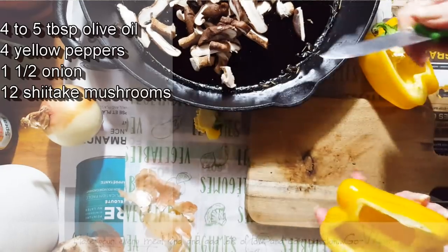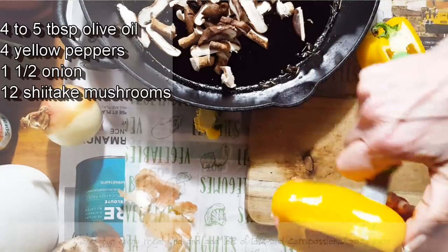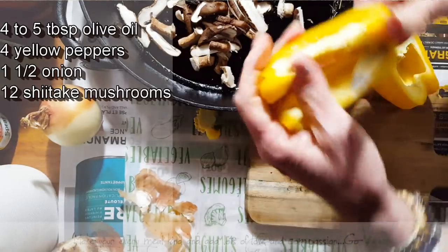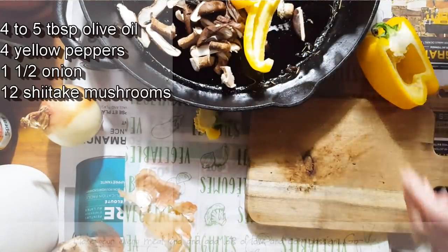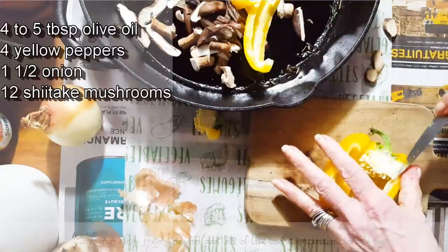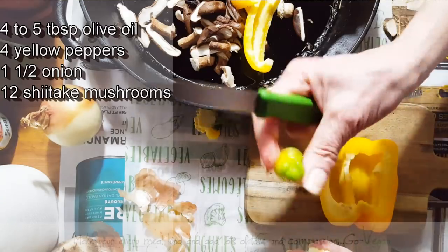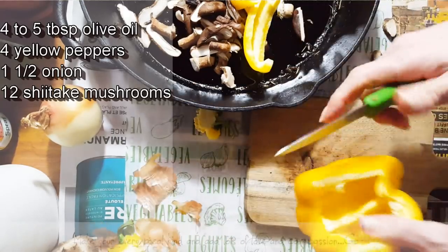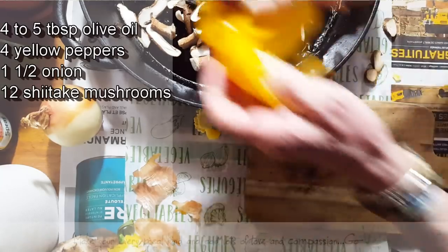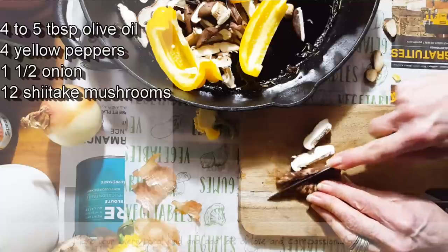By the way, I do not cut the peppers thin — I cut them nice and thick because they're going to go on very high heat in the oven and I don't want them to break apart. The chunkier the pepper, the nicer it is when you cook it. Who doesn't crave foods that aren't always the healthiest for us? We're all human.